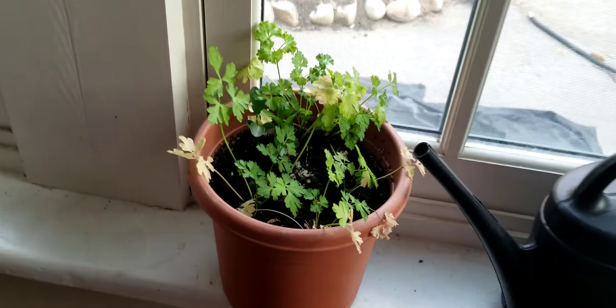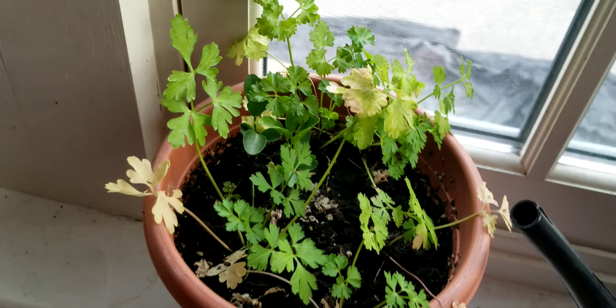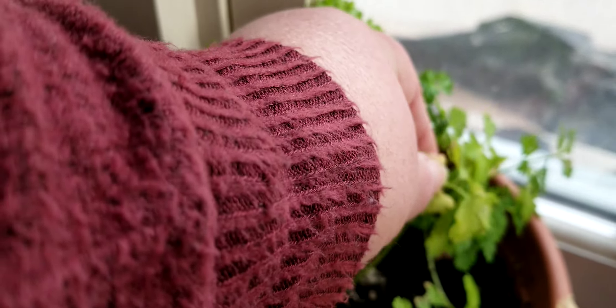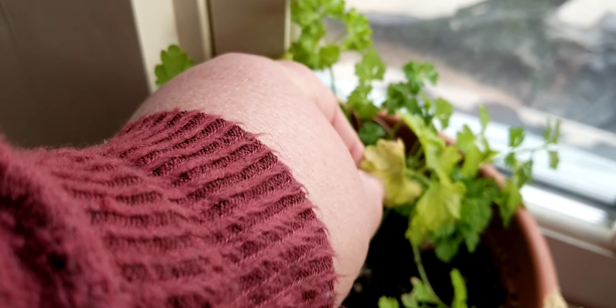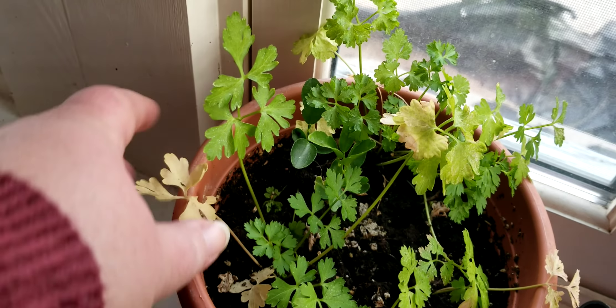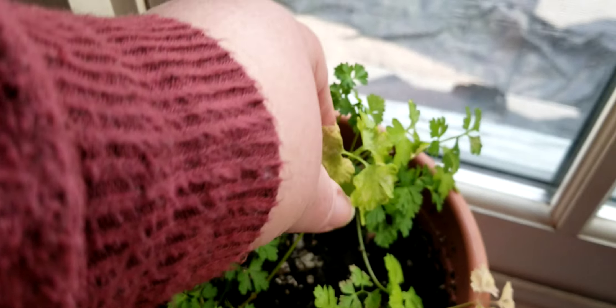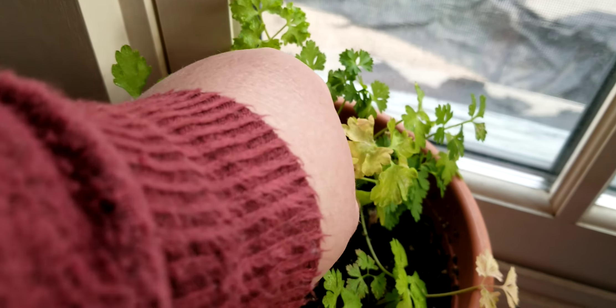This was the parsley that I had planted and overwintered in the house. It'll be happy to get back outside too. It's getting a little bit yellow on some of the leaves, but like I said in a previous video, I just pinch those off — no worries about it, and they come right back out.